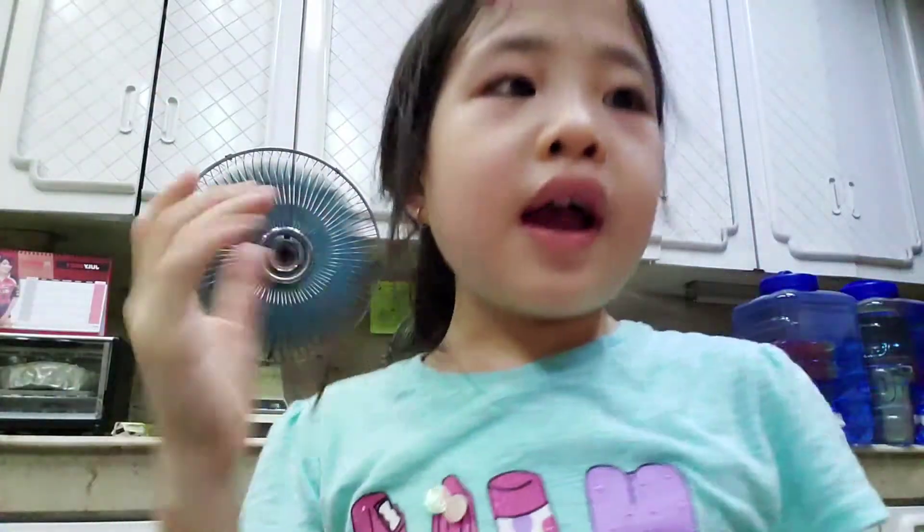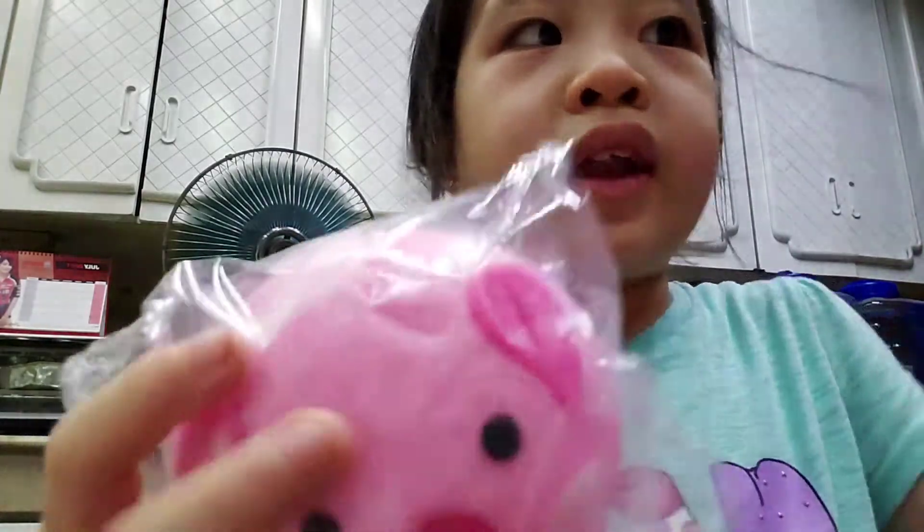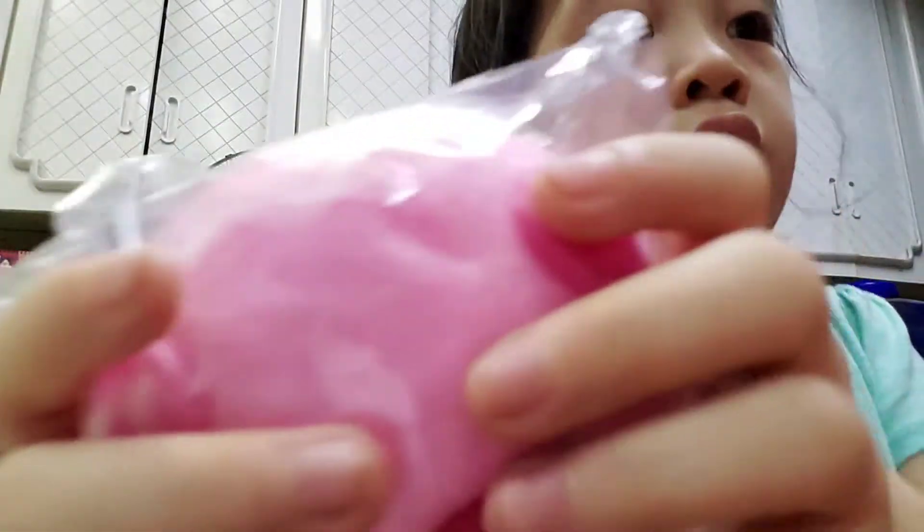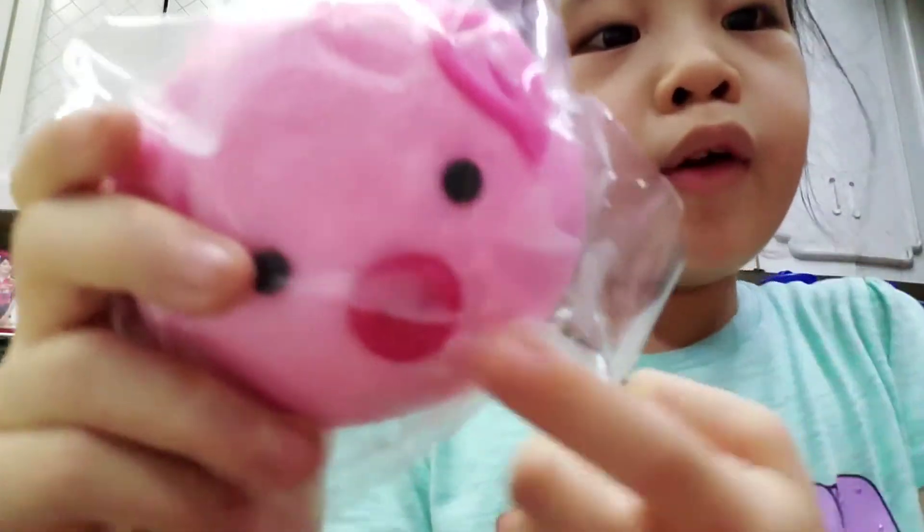Oh my gosh! So guys, I'm going to be revealing them. This is the first one — a piggy! It's actually really cute. It's a siopao, but I'm not able to boil it now. Maybe in some other videos I'll show you how it tastes. It's really cute, it's a piggy!